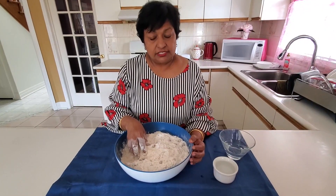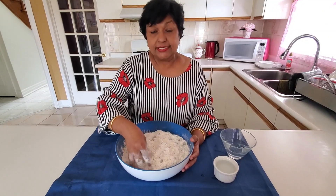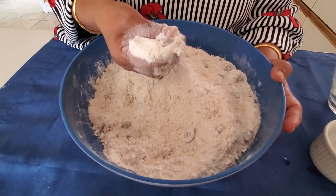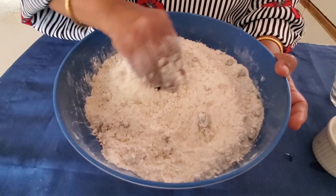I'm going to start adding the water to it now, but before we do, this is the texture. The texture is supposed to be crumbly like this, and then you add your water and just start your mixing process.